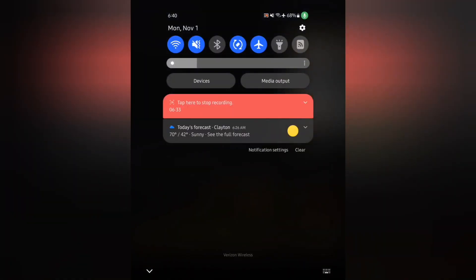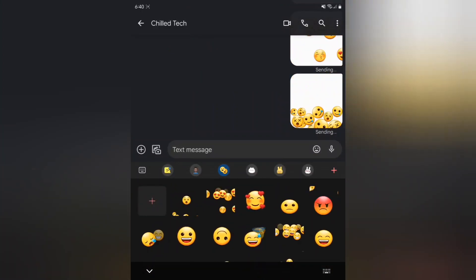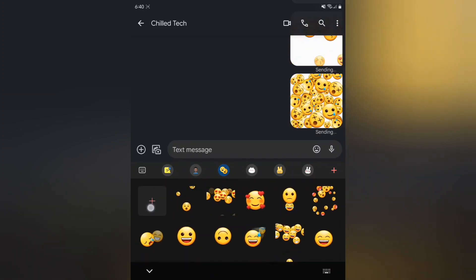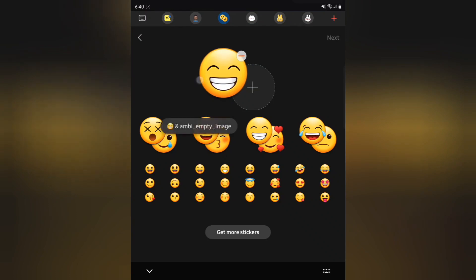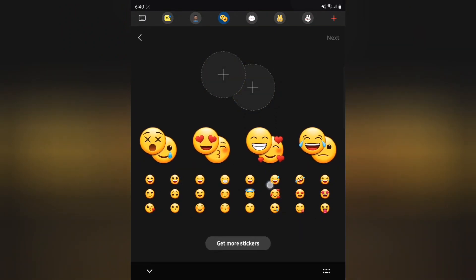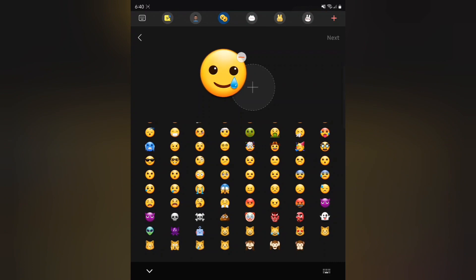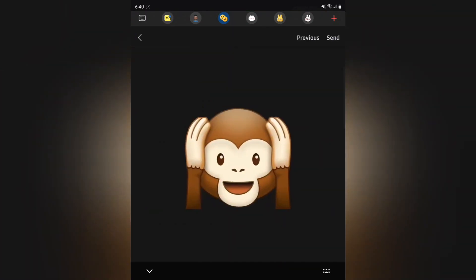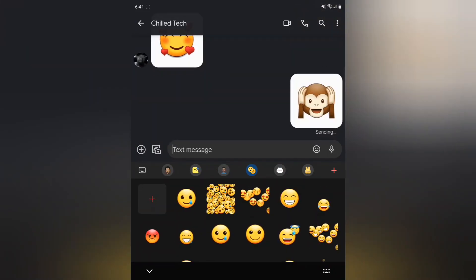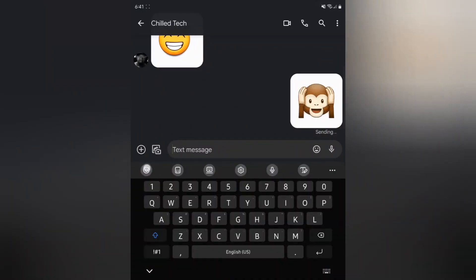I probably had this on Airplane Mode — this might be a good time to take that off. Looking at the plus button to see where you can put two emojis together. I go to Send and it's like that's the emoji keyboard. I'm not sure if this emoji keyboard feature is new or old, but I think that's the main thing here.